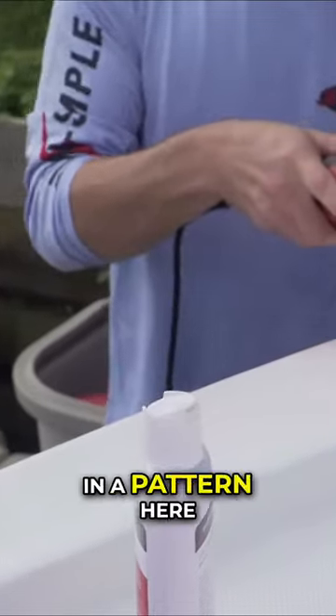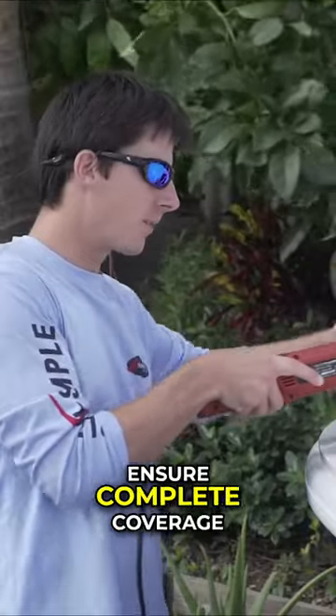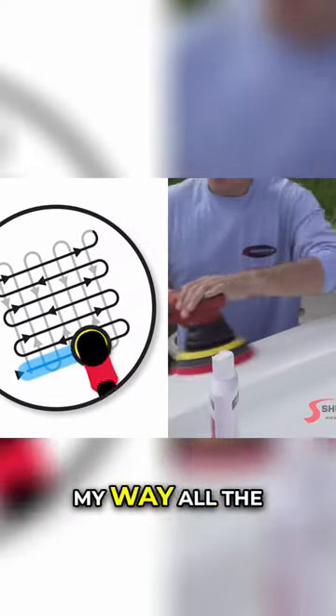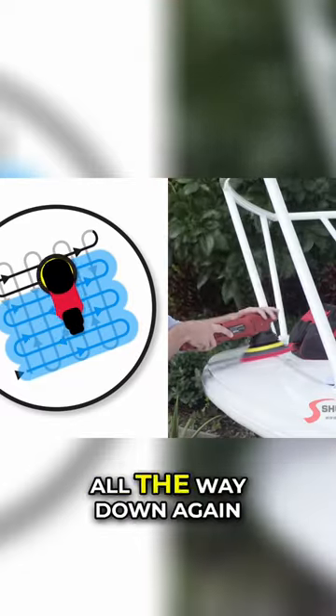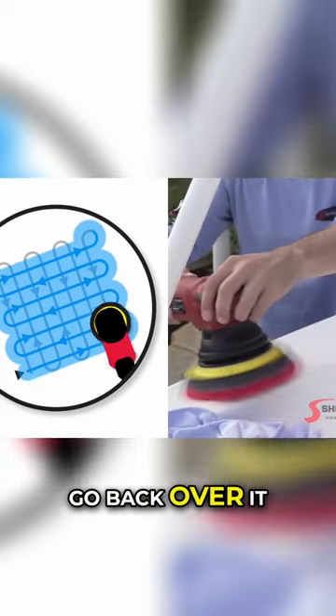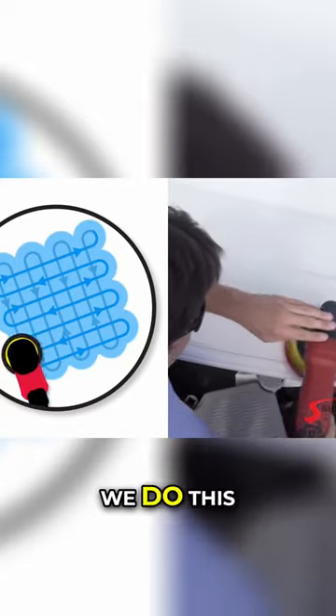Now he's working in a pattern here. Explain to us the pattern and why. So I'm overlapping in a grid pattern — that's going to ensure complete coverage. You'll notice I work my way all the way down, move up a little bit, and work all the way down again, and then I'm going to go back over it by going up and down. And how long do we do this?